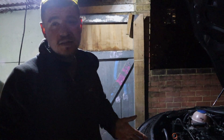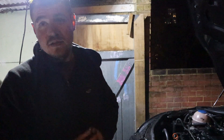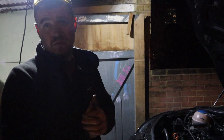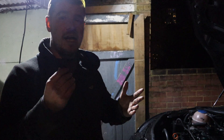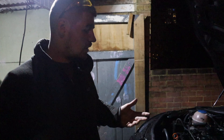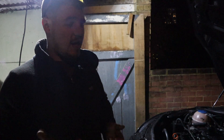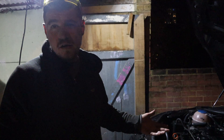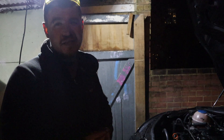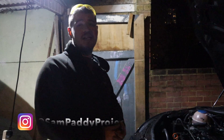Job done, no leaks underneath. I'm going to leave the under tray off just so I can check it in the morning and over the next couple of days to make sure there are no leaks. No lights on the dashboard, no oil pressure lights, no low oil lights - so that's all good. I didn't change the oil filter because I didn't have the right socket size, and it was serviced not too long ago, so it'll go in for a regular service. If you like what you've seen, like, share and subscribe - it's your boy Sam Paddy Projects and I'll catch you on the next one.